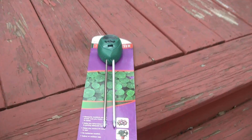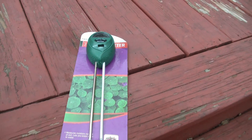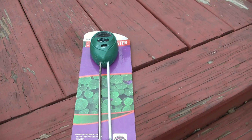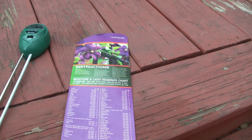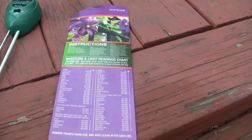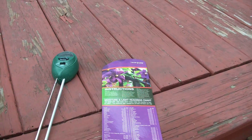So that is how this particular device works — the 3-Way Meter from HealthWiser. Completely no batteries needed. Also to note, on the back of the package there is a chart that shows what each plant requires in light and moisture level, and also directions for pH levels.